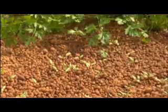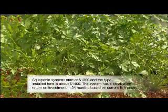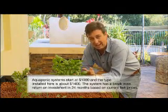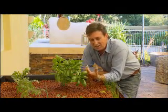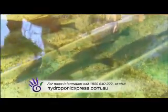The real key to success here is starting off with the right advice and getting the right system. For me, it's Hydroponic Express — these people know these systems better than anybody I know. You're going to end up with the most fantastic crops and, of course, spectacular fresh fish. You can't go wrong.